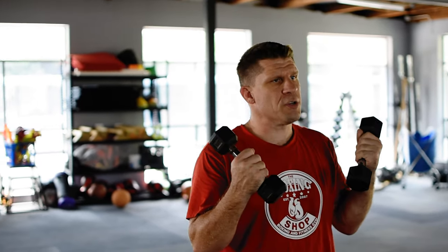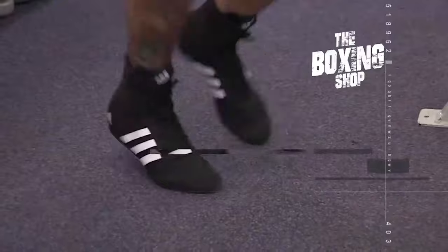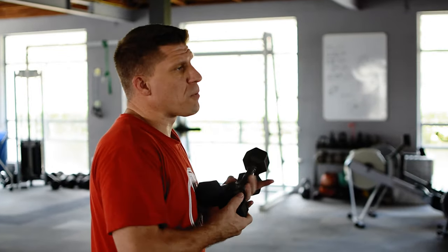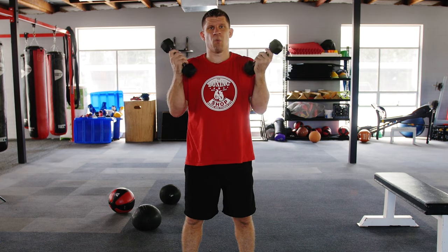Hi, my name is Gareth Williams from The Boxing Shop. Thanks for tuning in to TBS TV today. I'm going to show you a workout that all you need is dumbbells. This is aimed at a corporate professional that's busy and on the go all the time, or a beginner that wants to get started. All you need is a set of dumbbells between one and probably three kilos to get started. I'm using a set of twos here, so I should be able to do most exercises with the two kilo dumbbells.